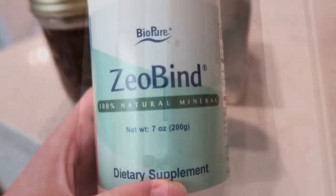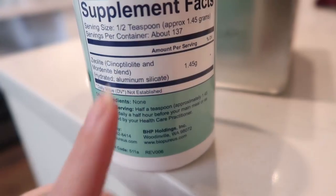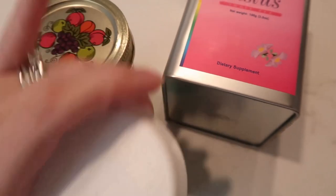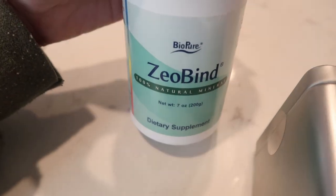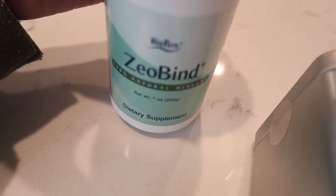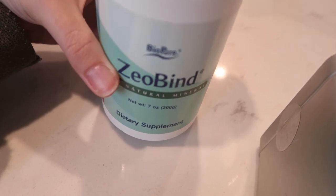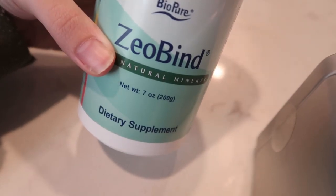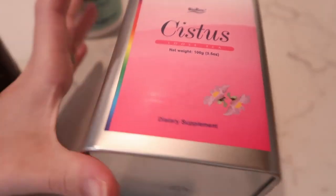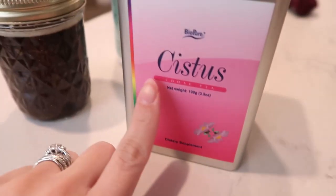This is the new binder that I'm taking — it's called Zeobind. I have to start slowly because it is strong, so I've added that. I really recommend it and I'm really excited to see how it helps me with my mold. Just from a couple days of taking it, I could tell a little difference — the stuffiness in my head.